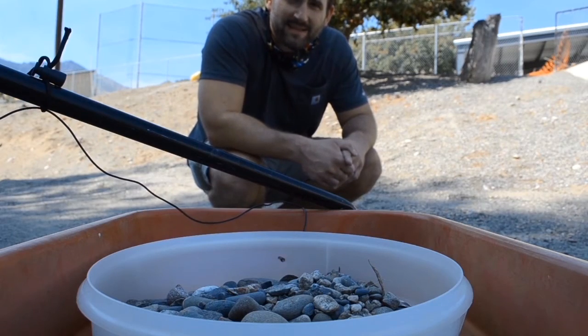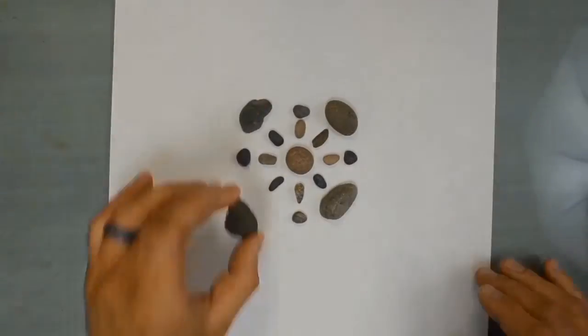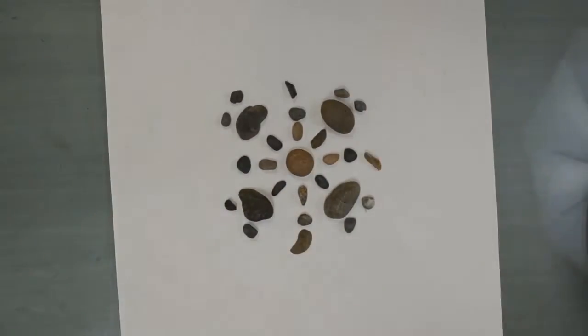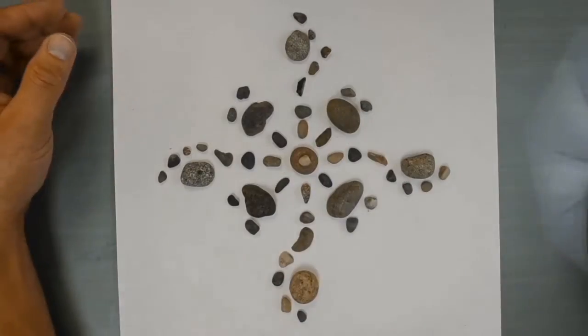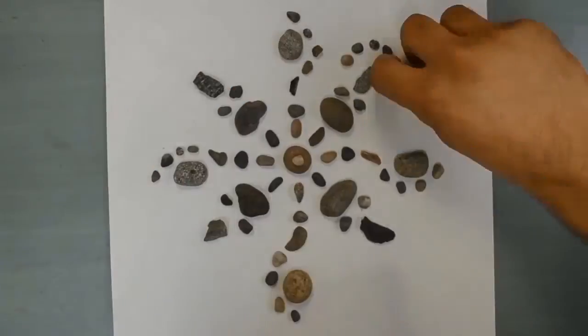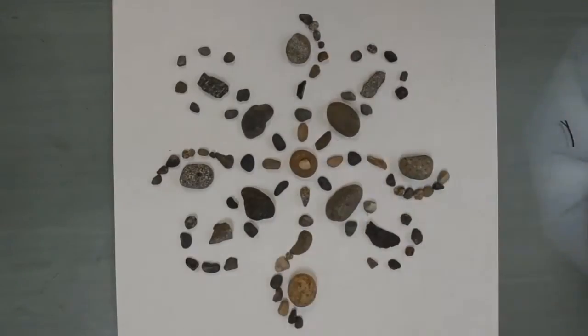Thanks! Bye! Now it's your turn. Get out there, find a good variety of rocks. Try to find a lot of them — maybe shoot for a ziplock baggie full of them. And have fun! I'll tell you what you do with them in the next video, so save them.